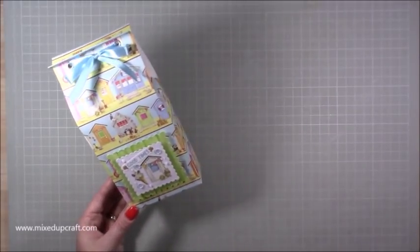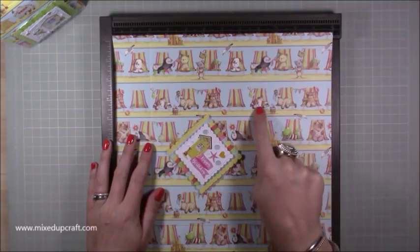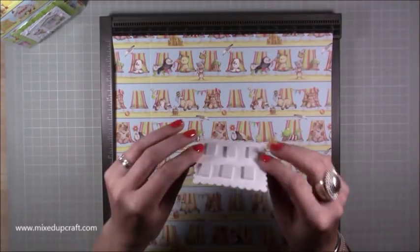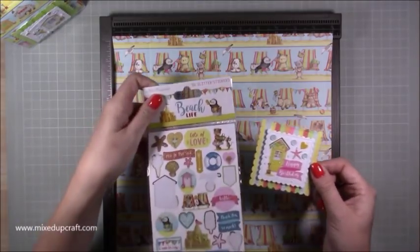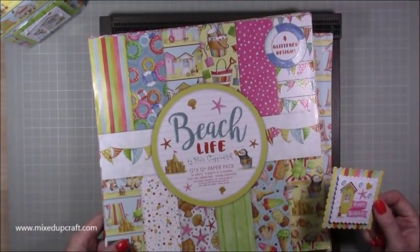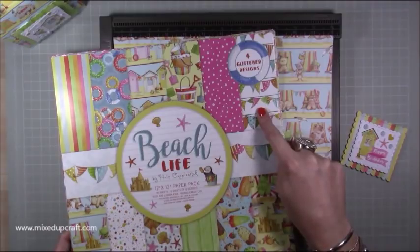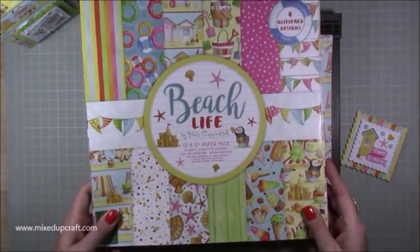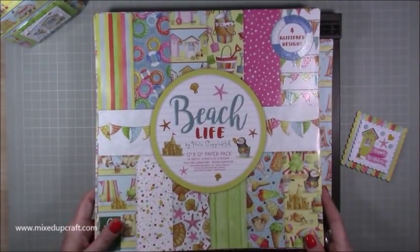I'm using the Beach Life collection — it's really cute with all these little critters on their little deck chairs. I've done a little topper with die-cut squares on foam and matching Beach Life stickers. The paper pack is really fun, really colorful, and it's perfect for birthday themes too, with bunting, polka dots, stripes, and lollipops — so it's not just a beach holiday theme.